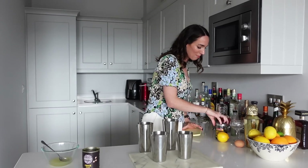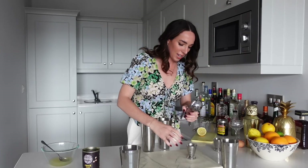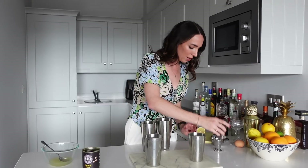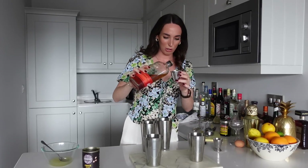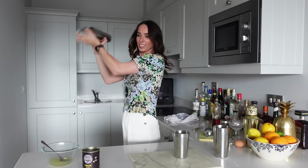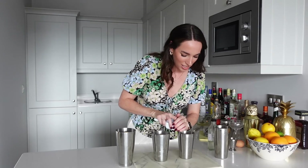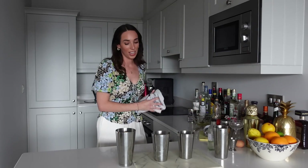Now we have our egg white and our aquafaba. Let's add in the lemon juice next — we're going to go for freshly squeezed lemons, roughly half a lemon, about 30 mils. In with 30 mils on top of our egg white. Now that you've had no mishaps with your egg white it is safe to add in your bourbon — so I'm going to go in with 60 mils of Bulleit. I'm going to do a dry shake with both of these just to aerate everything and then go in with ice and do our proper shake. With all the excitement I forgot to add my simple syrup, so I'm going to go in with 15 mils in both. I'm going to add ice into both and then we're going to do some serious shaking.